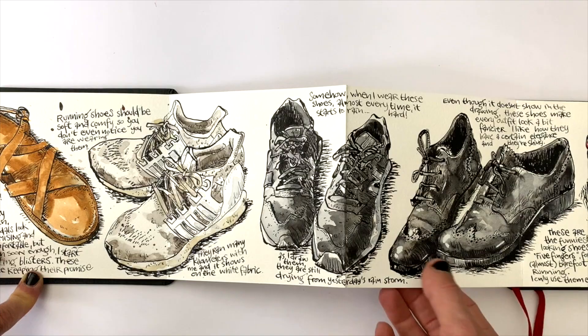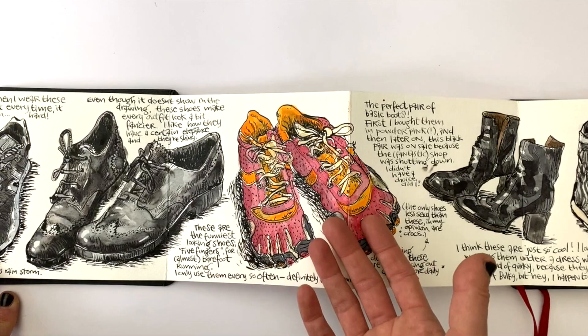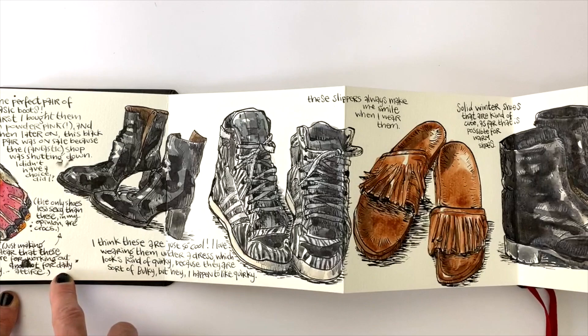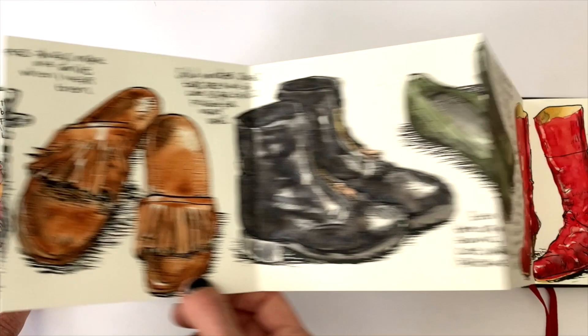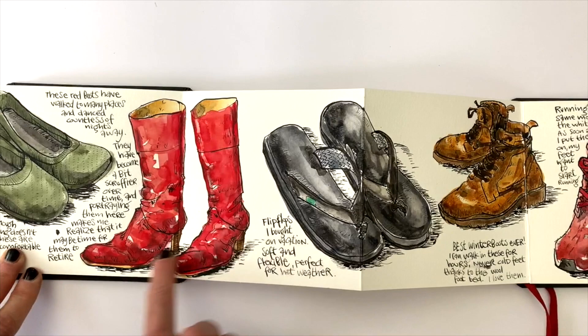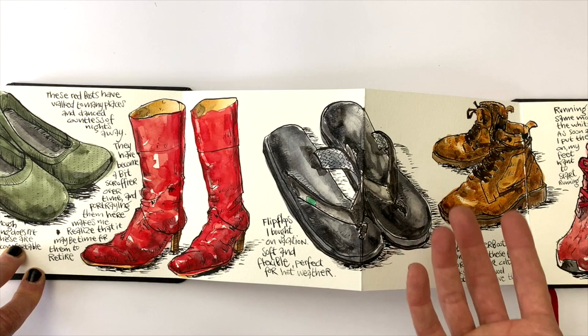Shoes may be a very mundane thing to draw, but they also have a lot of character. Once you start drawing them, you will see that. There's a lot of memories in shoes — I remember where I walked in these slippers, for example. I remember buying these. I remember receiving these as a birthday present. There are stories to shoes and they are very personal, so they are very interesting to draw.